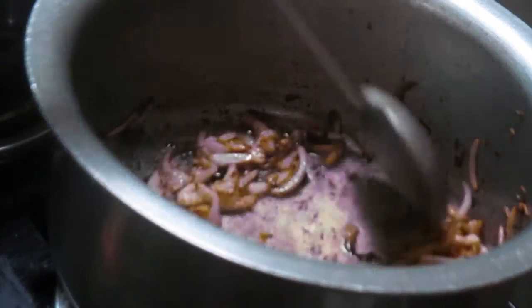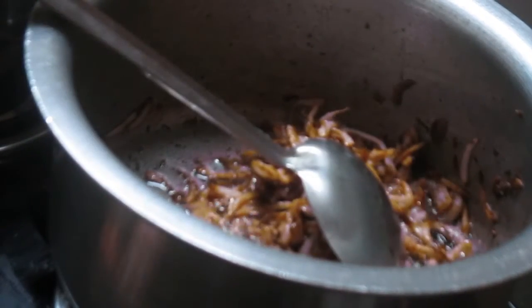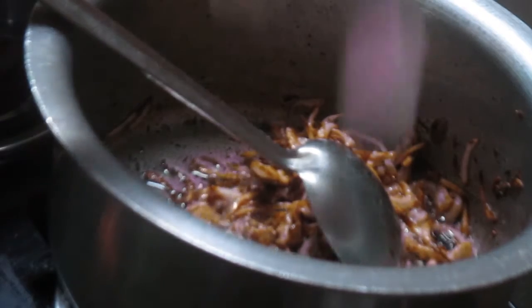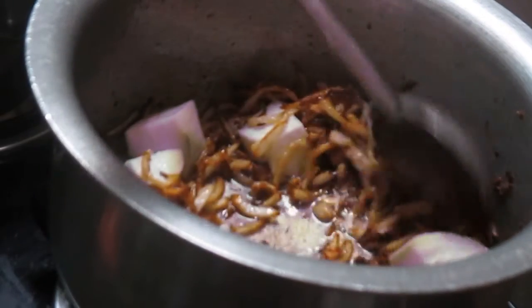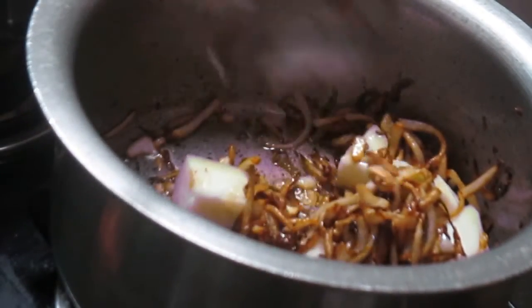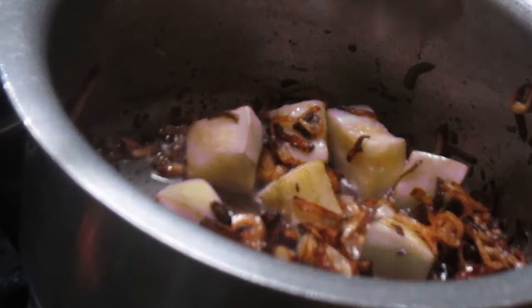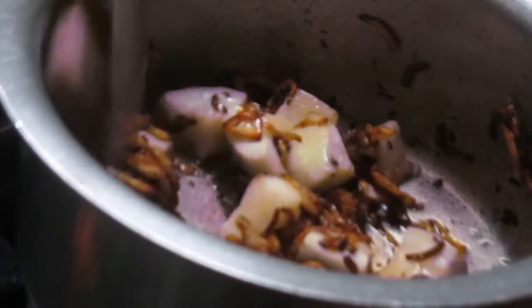I'm done frying my onions and now I will be adding the bottle gourd. The bottle gourd has been frying with our onions for about one to two minutes, and now I will add the tomatoes.